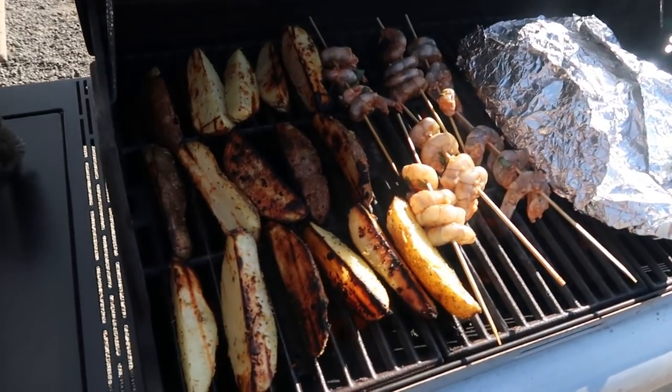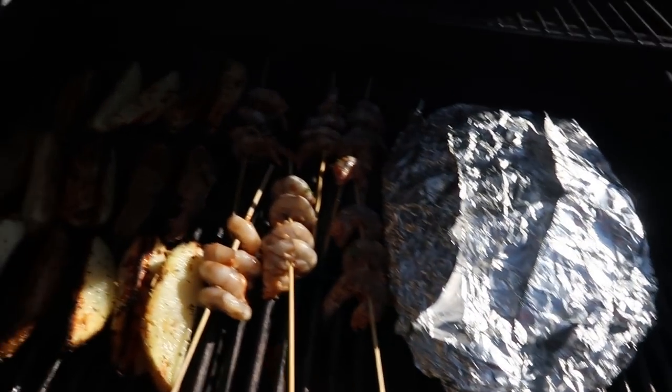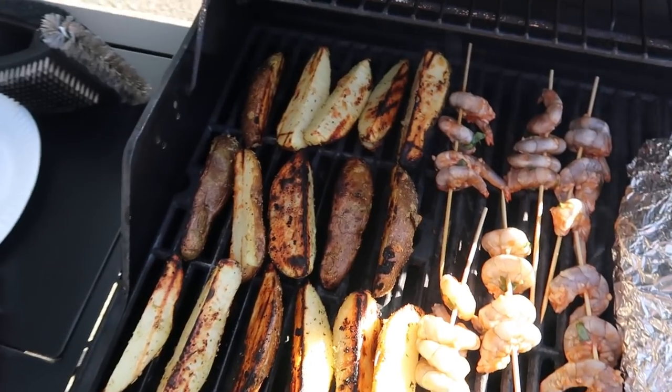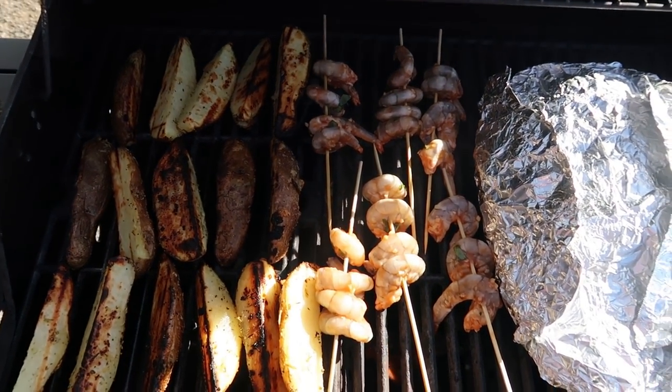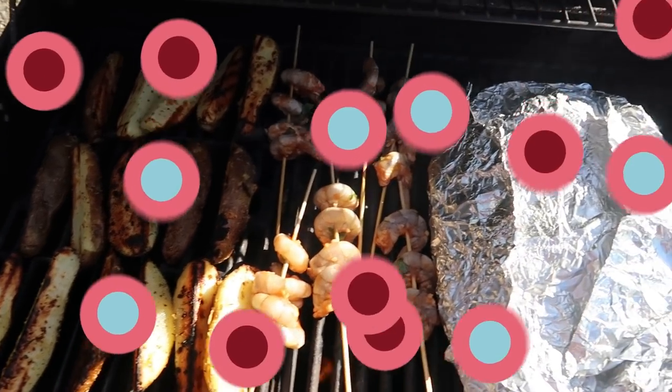Everything is on the barbecue. We don't have the best lighting with the sun, but there are our veggies, our shrimp skewers, and our potatoes. Everything is looking so good — it's just going to be a few more minutes and everything will be done.